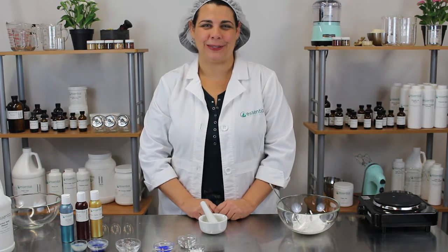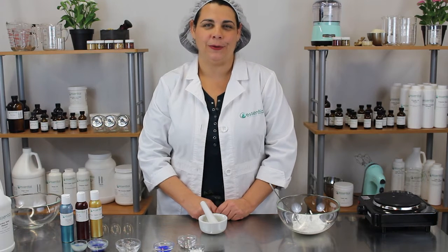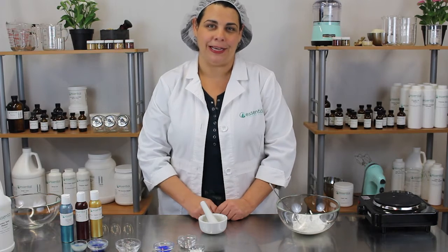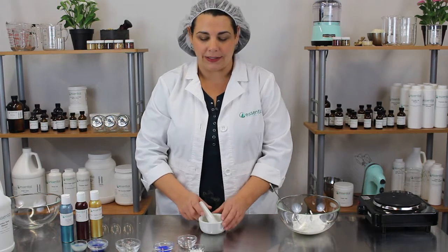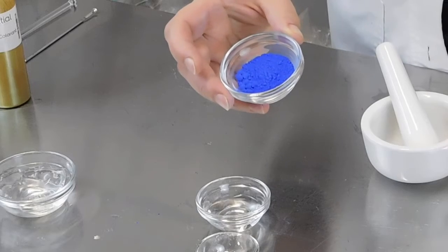Hi, welcome to Kitchen Chemistry with Essential Wholesale and Labs. I'm Tineke and today I'll be showing you how to work with colorants and pigments. To get started you'll need your colorant or pigment — today I chose ultramarine blue.